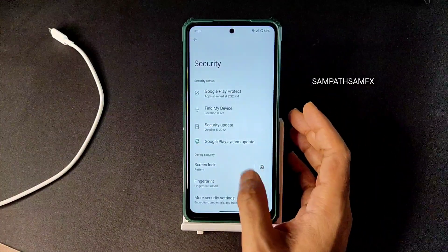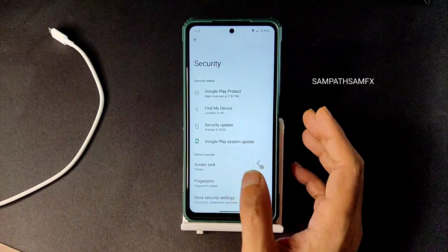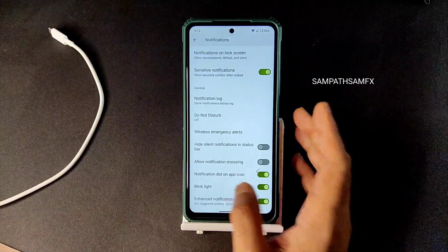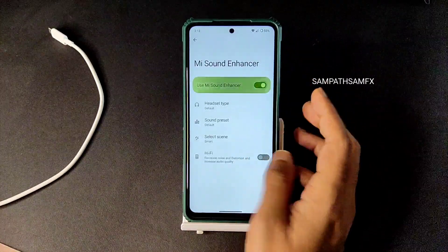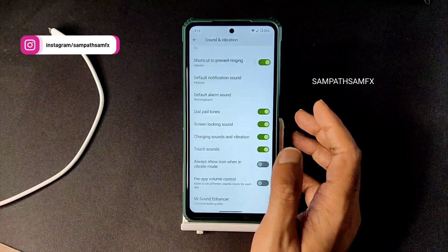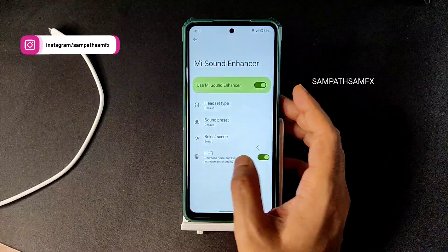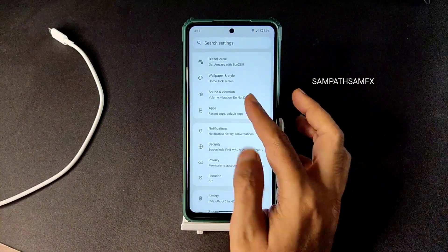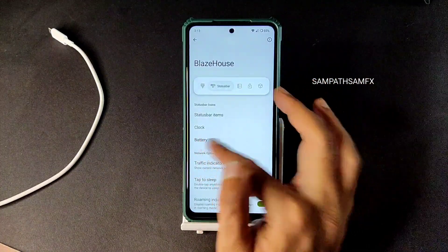Location and Google Maps are working fine. For security, you get fingerprint unlock and encryption — the ROM is encrypted by default. For notifications and sound, you get MI Sound Enhancer and all the sound options. In whatever ROM I've flashed today I'm seeing these direct sound settings in every ROM, which is really nice. I hope they carry this throughout Android 13 builds.